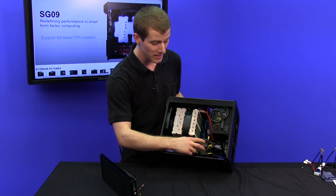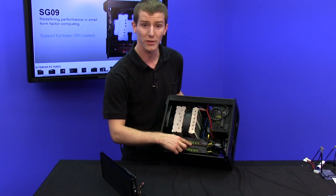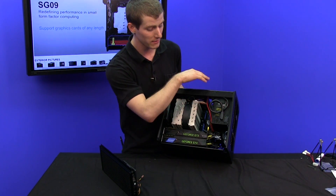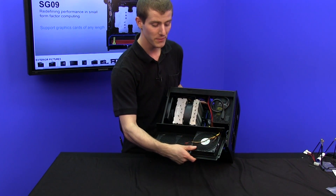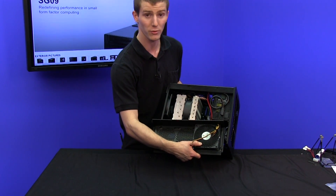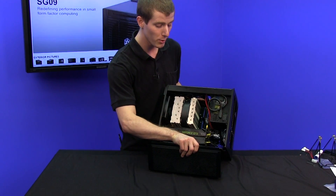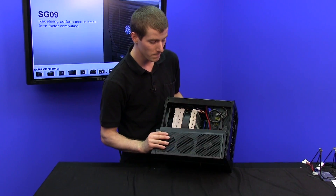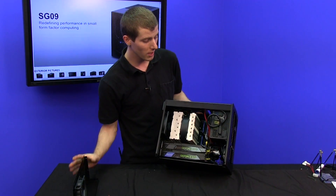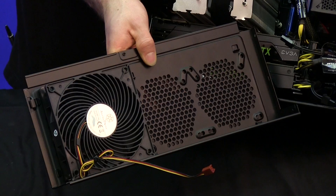Getting to the part about how we're going to get airflow to these graphics cards — because they're right next to each other and there's obviously no airflow coming into the case except through the top and side. This side panel has a built-in fan with a built-in grille; it's an air penetrator, so it's designed for pressure. It's going to push air into the intakes on those graphics cards, and then they will exhaust it directly out of the case at the back.